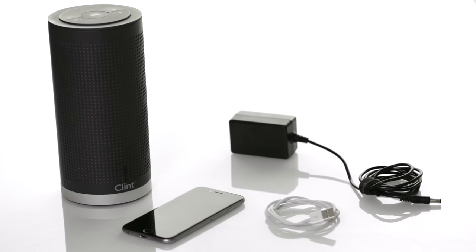You will need the Wi-Fi speaker, an iPhone, and the Apple charging cable that came with your iPhone. You can also use your iPad for this exact setup.